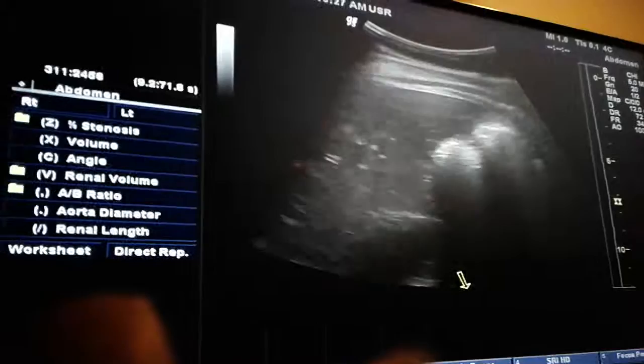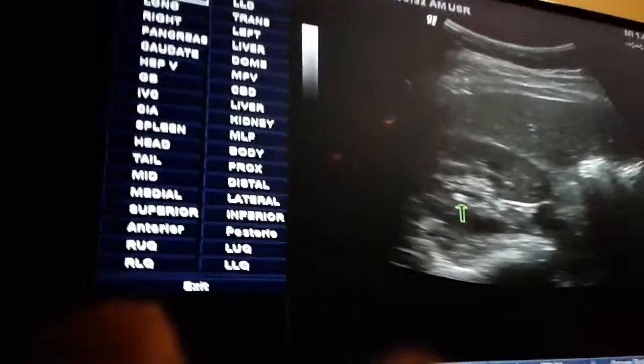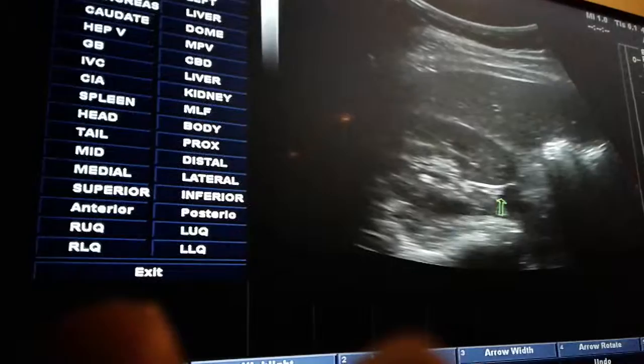Transverse kidney at midline. Of course we have our collecting system. If you see a possible stone — it's probably an arcuate vessel — if it's a stone, it's going to shadow. If you see this and it doesn't shadow, you cannot call it a stone. You have to prove a stone with its shadow.